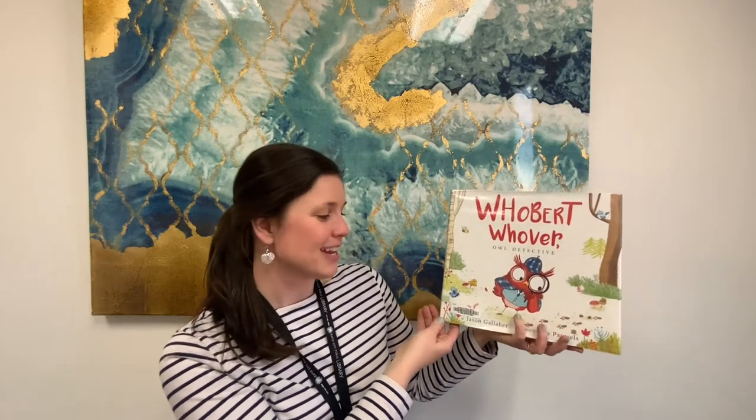The second one is 'Hubert Hoover, Owl Detective' by Jason Gallagher, illustrated by Jess Pallas. This one is all about an owl who thinks that he is a detective — he is a detective — and it talks about the adventures that he goes on as he solves some mysterious cases.